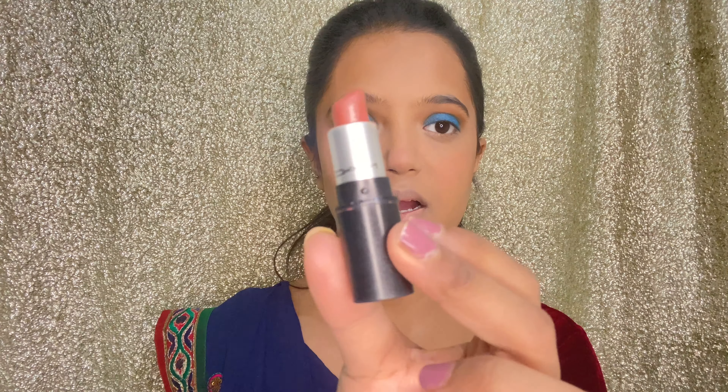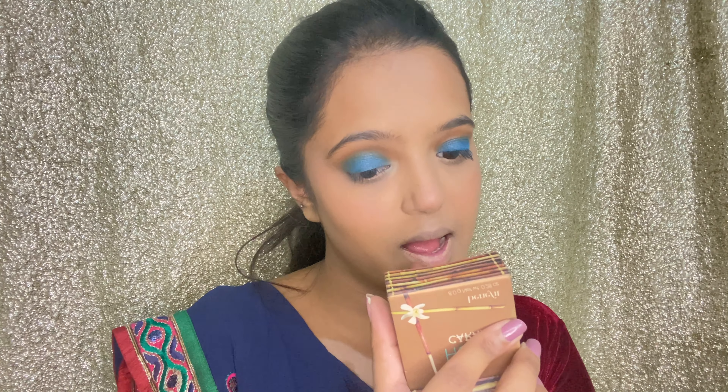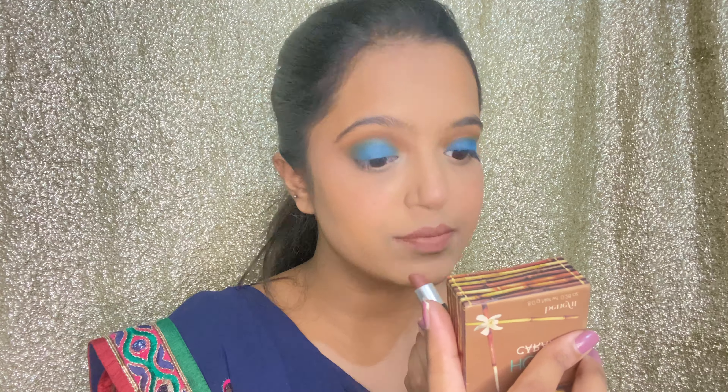I'm going to go in with a very light lipstick shade — you can obviously opt for a darker shade, but I'm a bit confused, so I'm going to start light and switch it up if I don't like it. I'm using the MAC Mini Lipstick Retro Matte in the shade World — it's a very beautiful nude shade. I'm quite happy with it because we're keeping all the focus on the eye look.